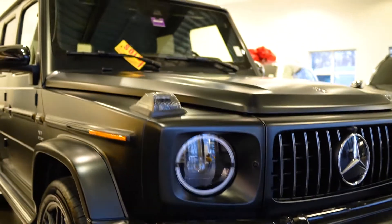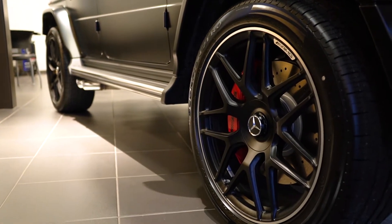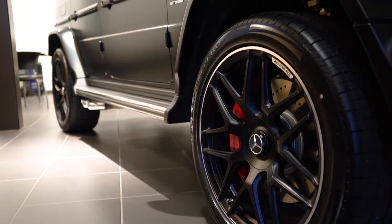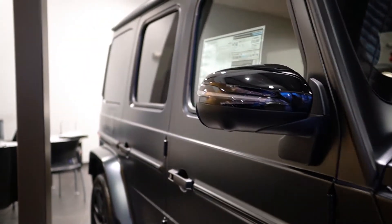As we come down the side, you'll notice the split Y wheels that you had picked out, also in the matte black finish, which look phenomenal, as well as the red calipers behind those wheels that pop really nicely.